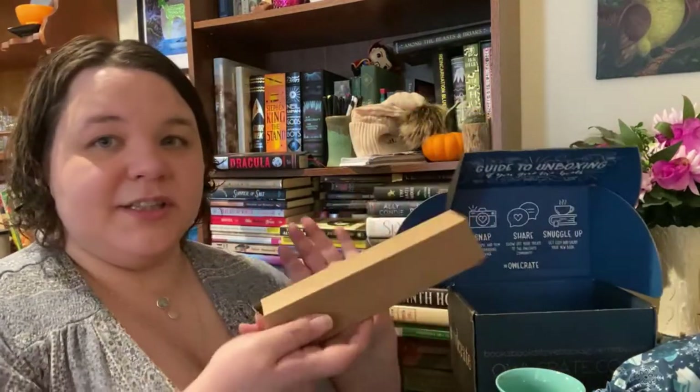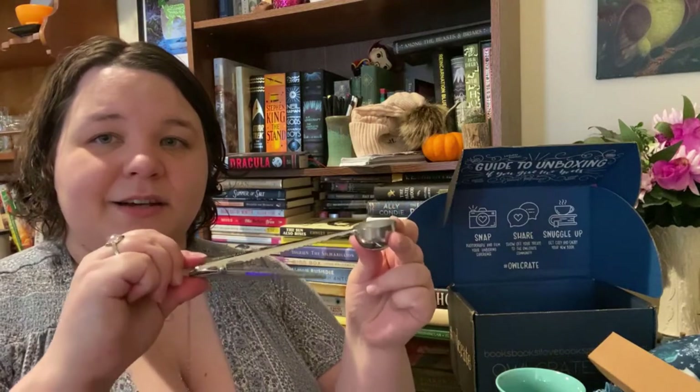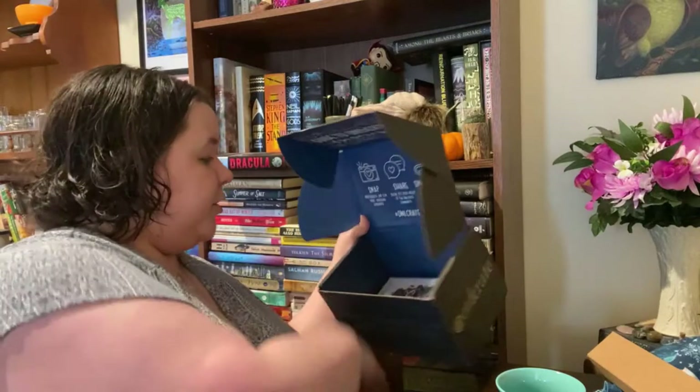We have one more item — it's in a box, a very broken box. Oh, it's like a little tea scoop, I think. I'll probably put this in my coffee jar, but that's kind of cool.